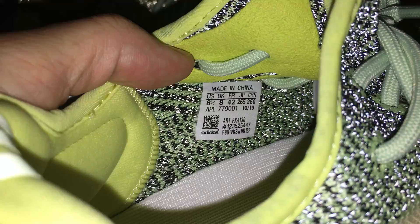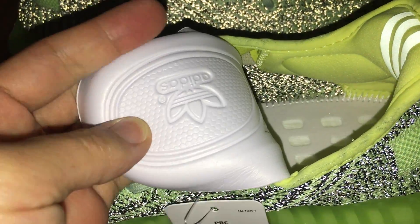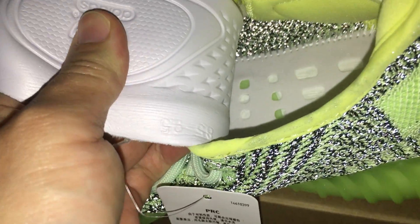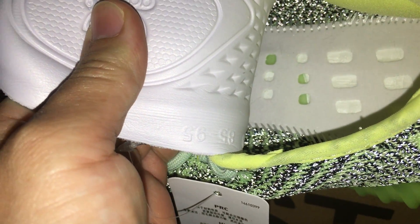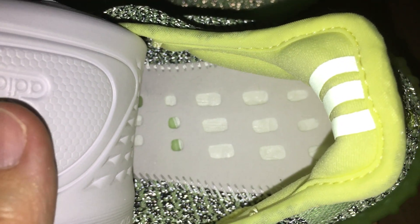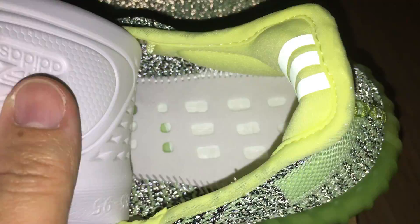And about the side tag — let me show you the side tag, so you can see: size 8.5. The back side of the shoe lining is white. And it also has a digit on the side. About the inside, I think it's very good — you can see the boost cushioning. It's very good.